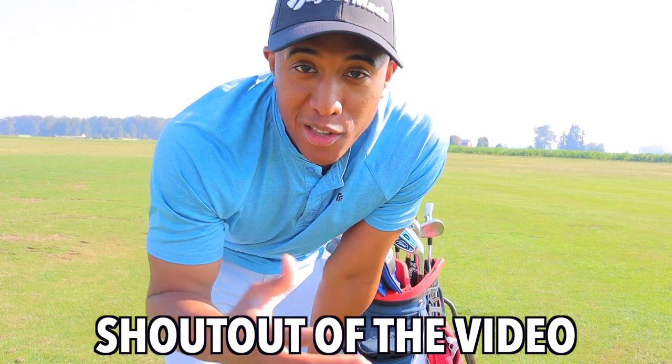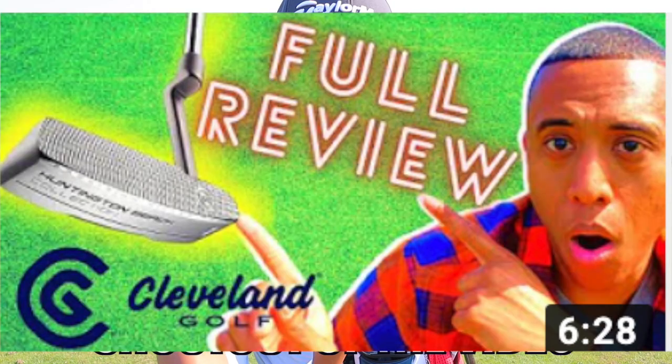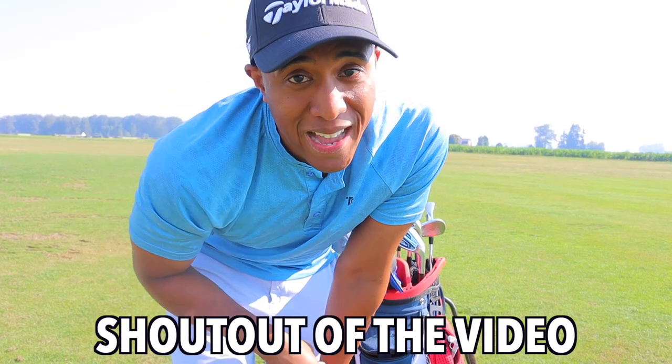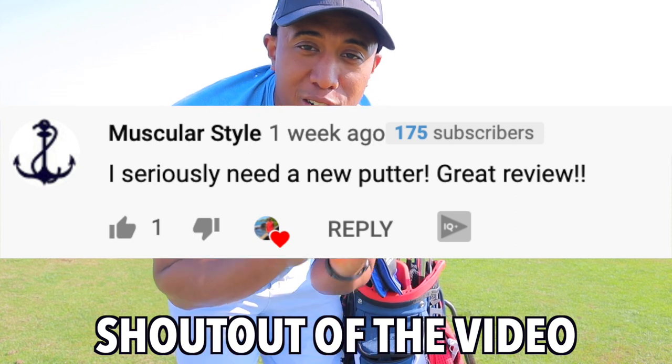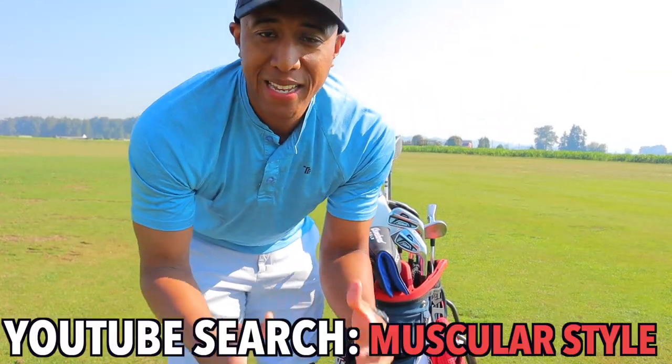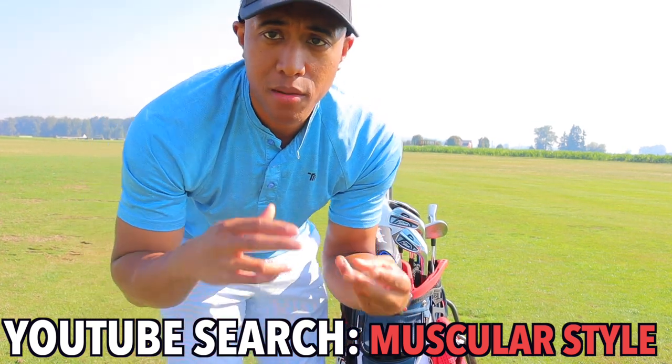Before I get into that, I want to start doing something new on this channel — really give a shout out to all the followers who have subscribed or left a comment. On my previous video, which was a putter review on the Huntington Beach putter, make sure to check that out. The channel that commented was Muscular Style. He really enjoyed the video. Be sure to check out his page — he has videos and resources that pertain to larger muscular men, covering cologne, boots, clothing styles, and things of that nature.